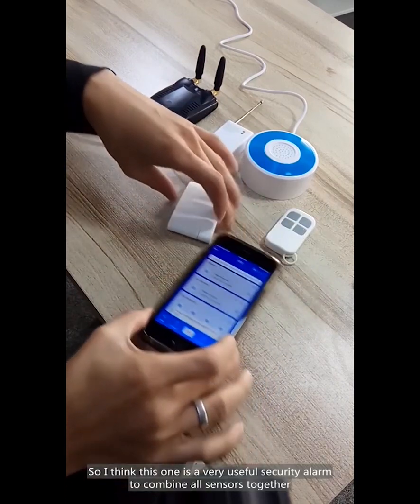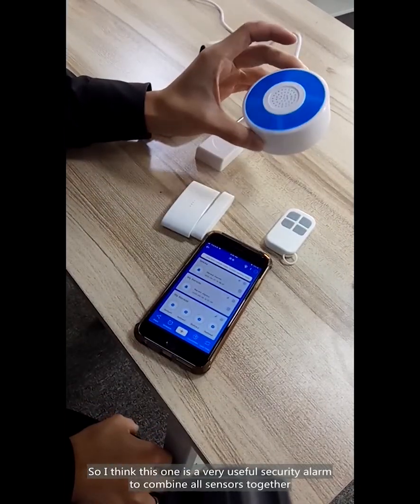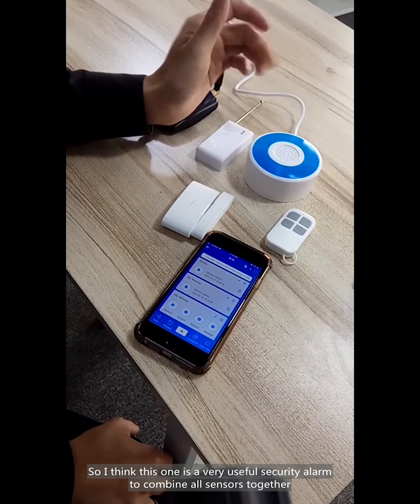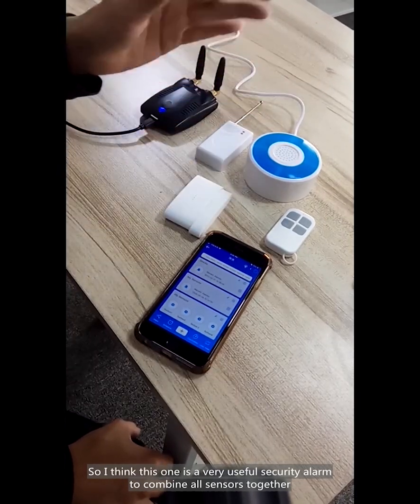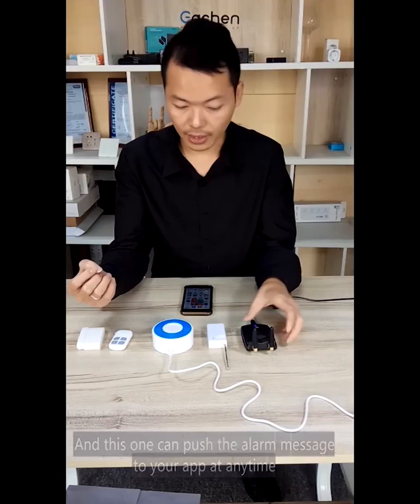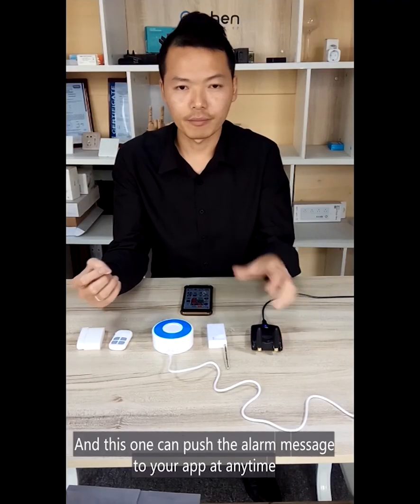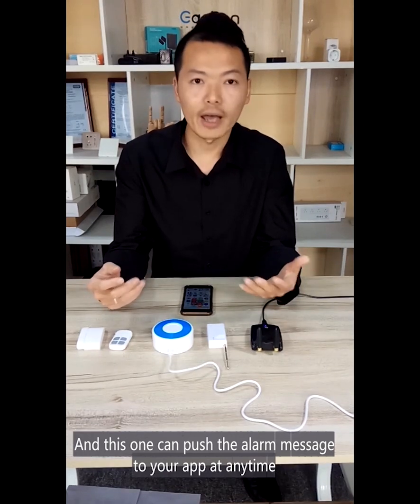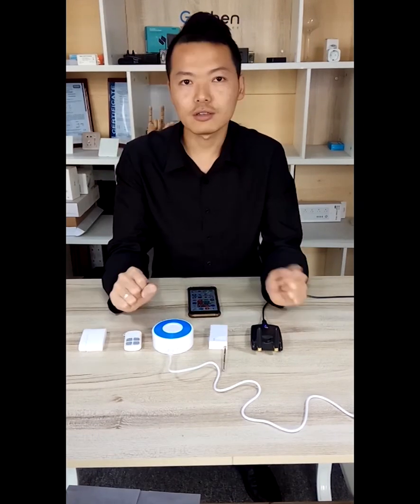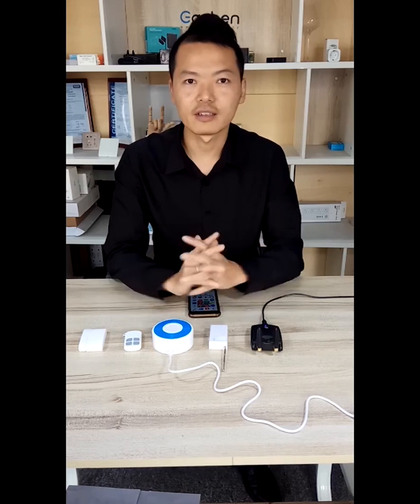So I've seen this one is a very useful security alarm — you can combine all sensors and it can push the alarm to your app anytime. That's all for today, thank you for watching.